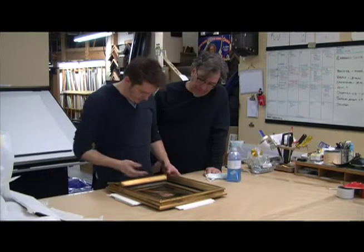When a customer brings a piece of art into us here at Casco Bay Frames & Gallery, it is often very valuable to them. One thing we want to make sure we do is make that piece of art look better and at the same time preserve it in a manner that will give them many years of enjoyment for the future.